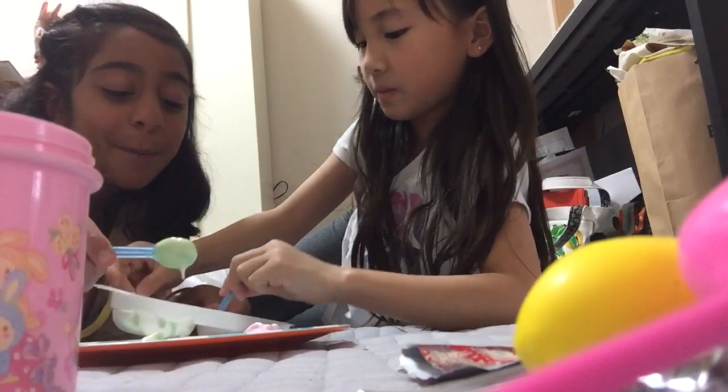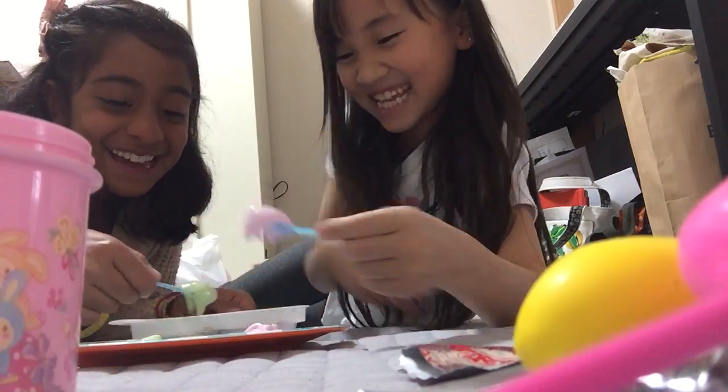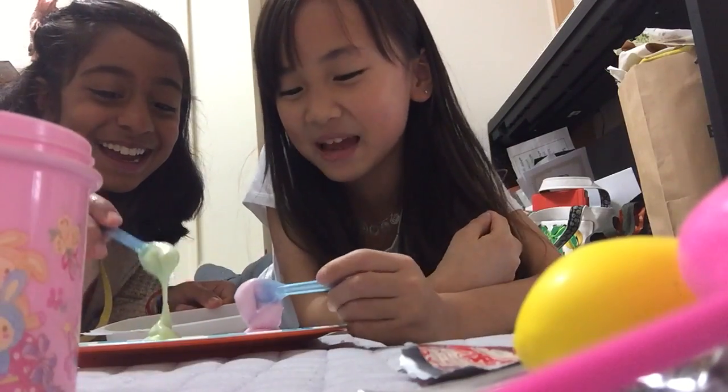We already gave her a big birthday present — which is a smoothie. Guys, go watch all of our videos that we made, please.